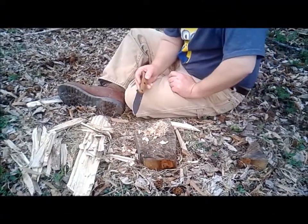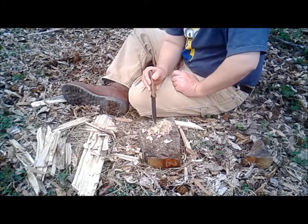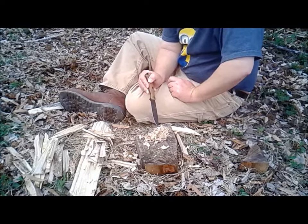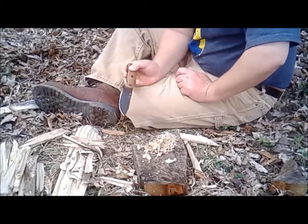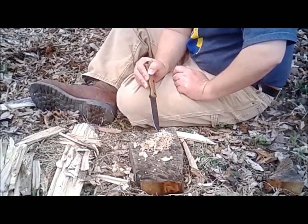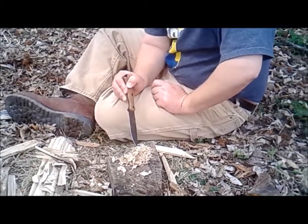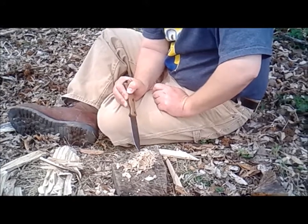Our first try didn't do too well — the shavings are still a little bit damp. I had to use my knife to make even smaller shavings. I'm going to try to light the super fine stuff now and see if we can get anything going.